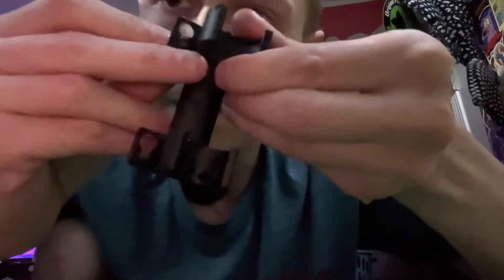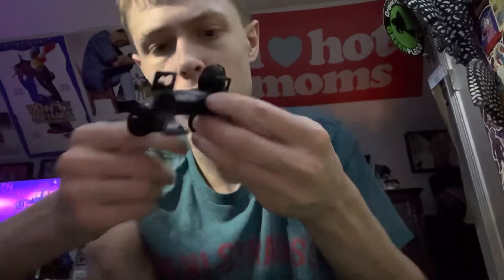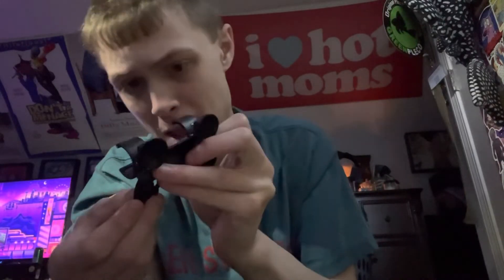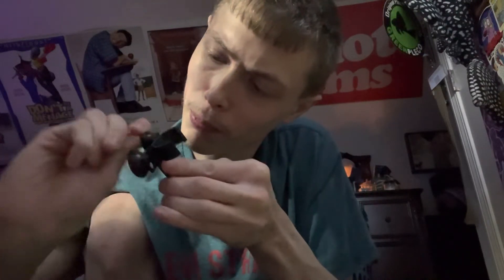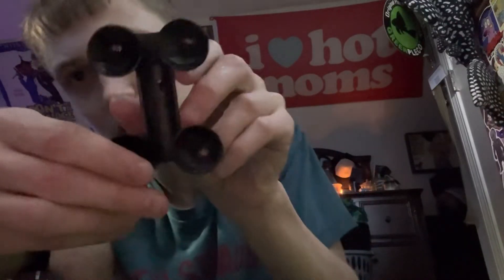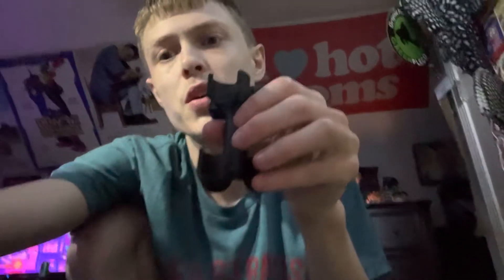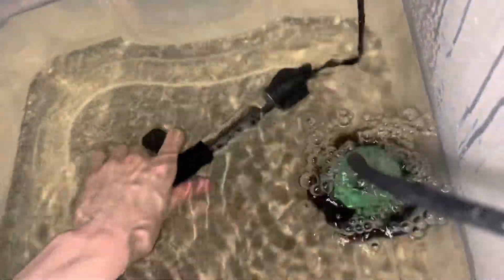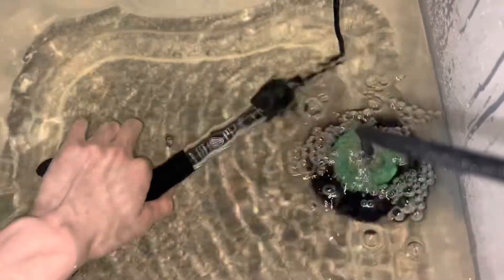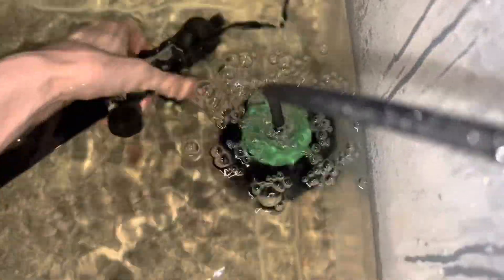Slide it in there and give it a little twisty twist — the old twist and pull, you know. Once you get all four of these suction cups on, for the heater you'll just snap the heater in place right here like so, and then get it in position.